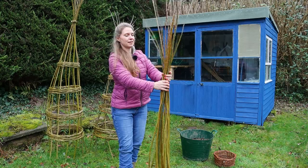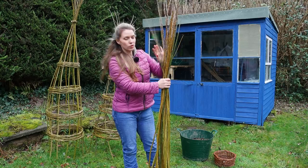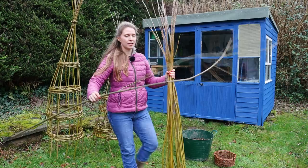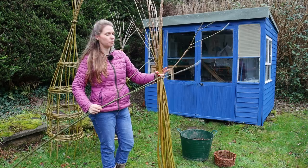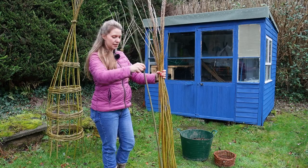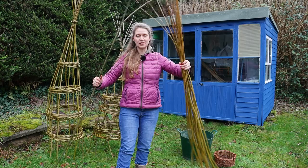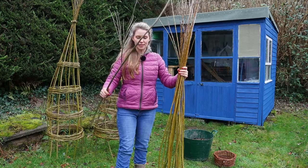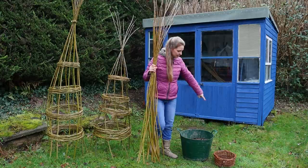The first step in making the obelisk is choosing the thickest, longest, and straightest willow from your bundle. Most of these are about six to seven feet tall and all are first-year willow, except for this one — it has branches coming out and a kink at the top. So although it's thick and straight, it may not be the best for uprights. You want the really thick ones for the strong teepee sides as they give the most stability, and use the thinner ones to weave the bands.